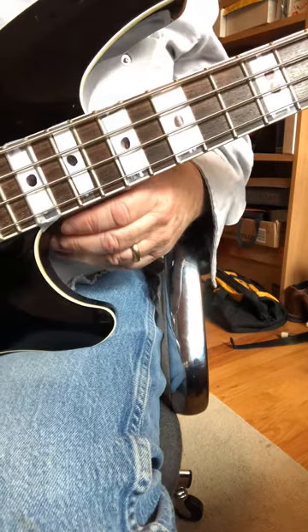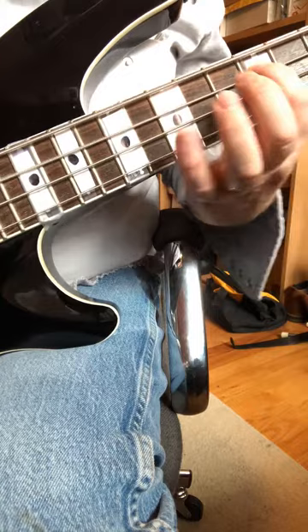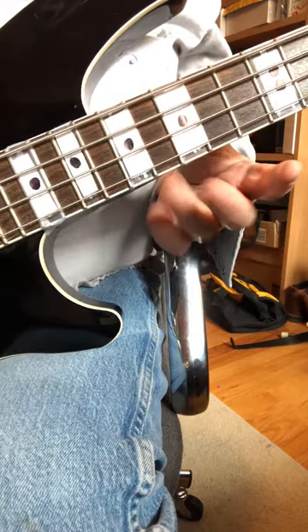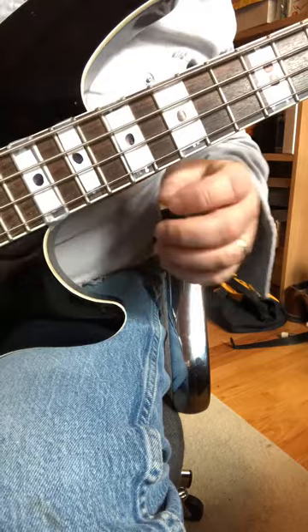Part two of the high bass notes in No More Mr. Nice Guy. Now I'll do it slow. Fast again. And that one gets played two times in a row, so let's do that.